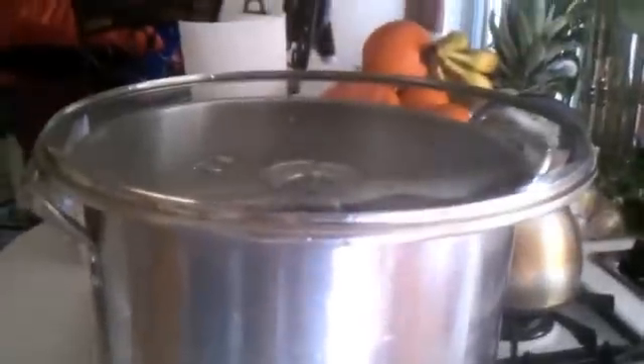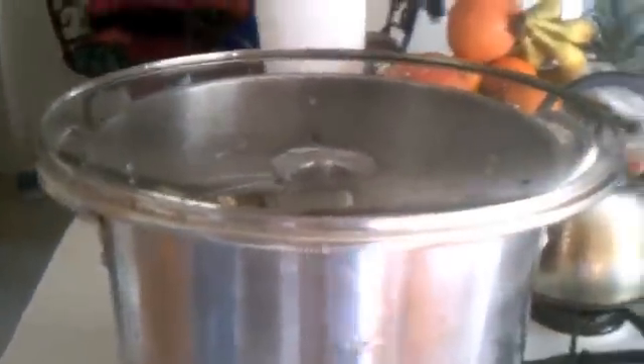Then we're going to get a lid. Make sure you wash off your pot, your lid, and your bowl before you make the distilled water. We're going to place the lid upside down — we're trying to invert it — so it looks like that.